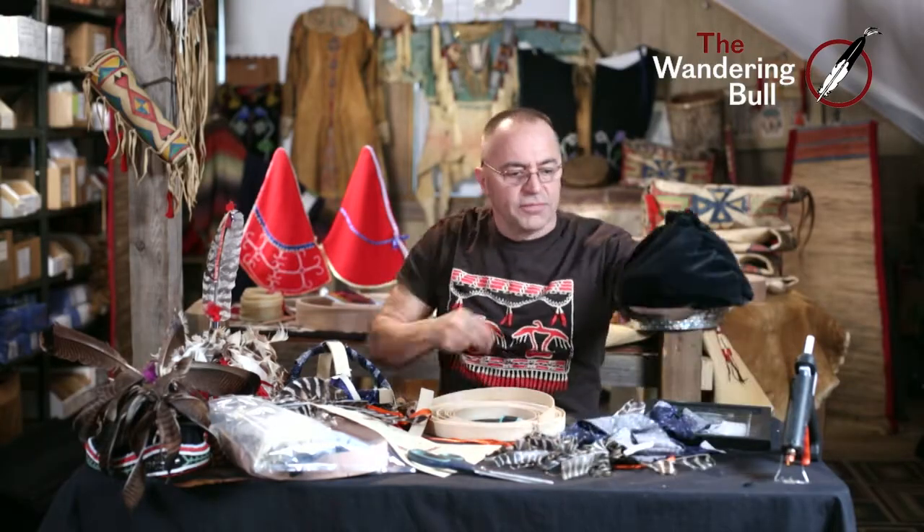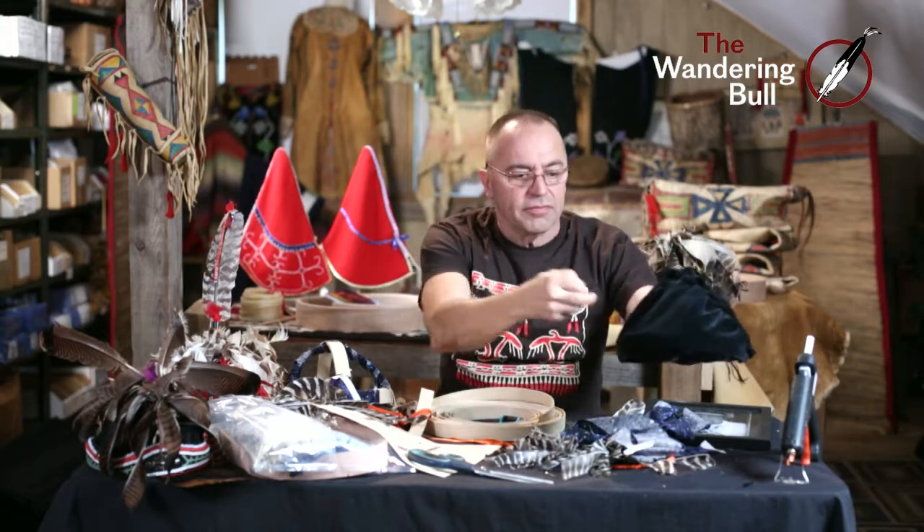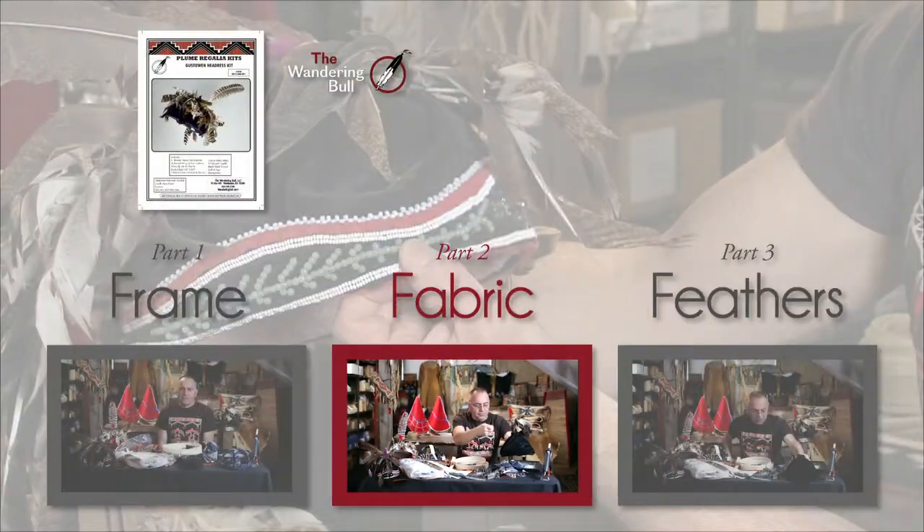So, that's our frame covered with black velvet.